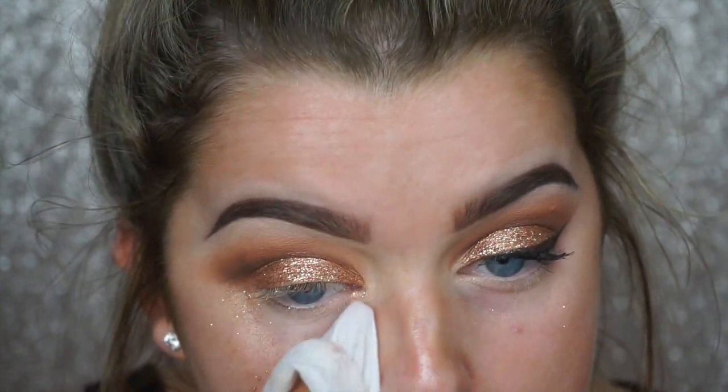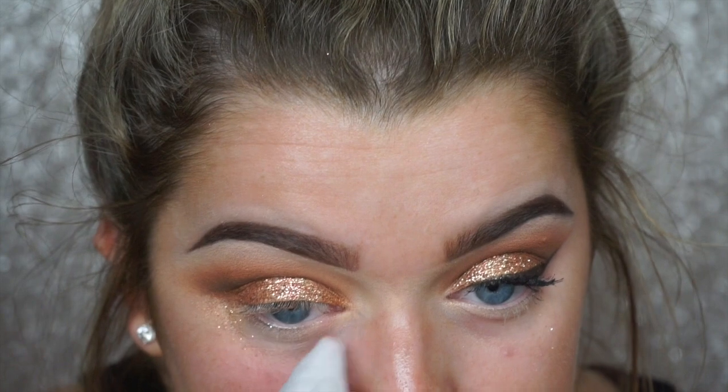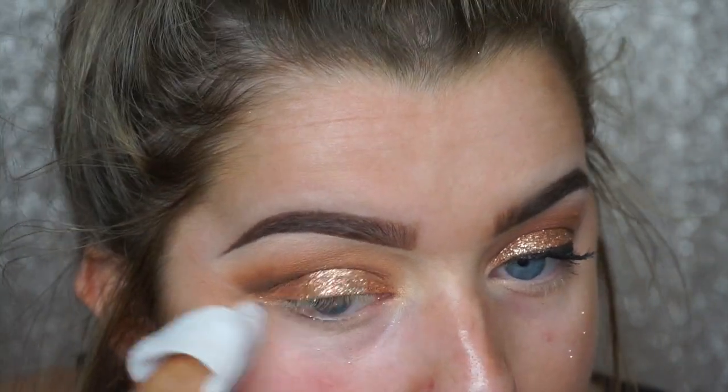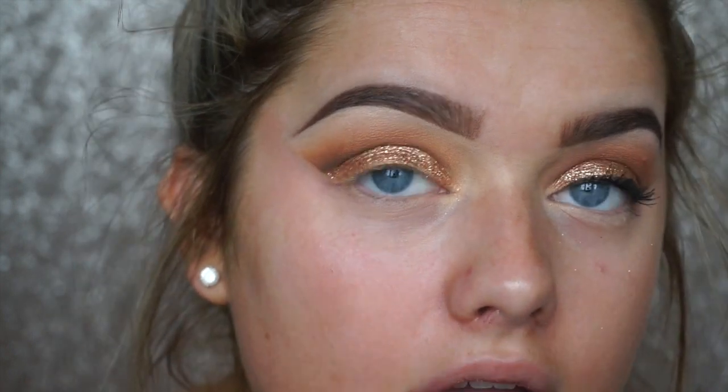Now time to clean up the mess. I'm just taking a wipe, wiping off all the glitter from underneath my eyes, and then wiping toward the tail of the brow. Now we have a good base and a clean wing area for the winged liner.